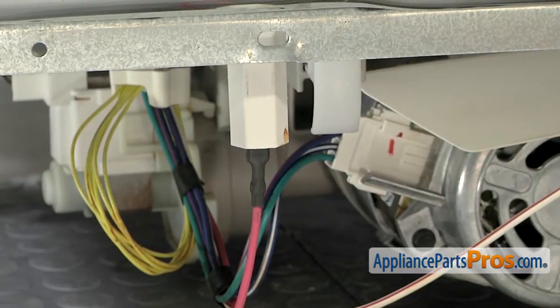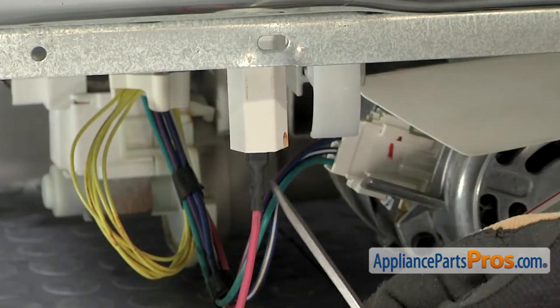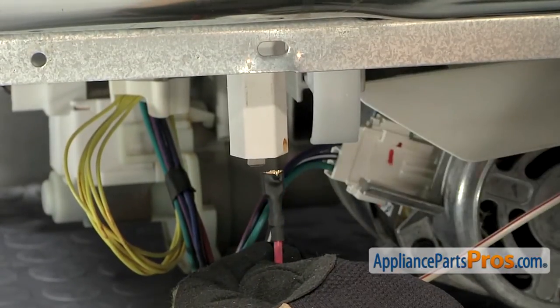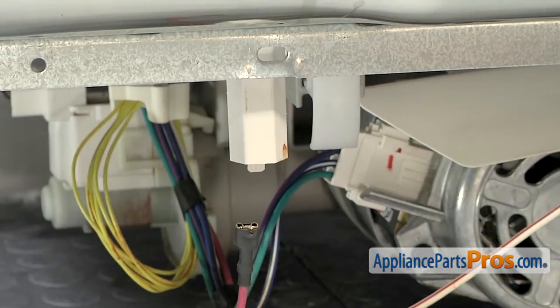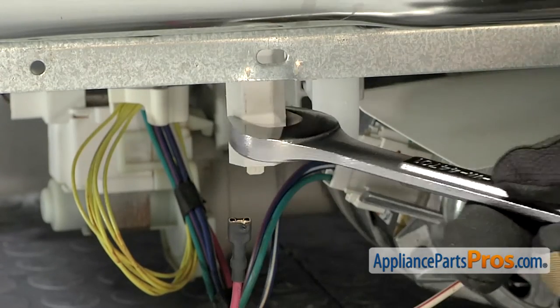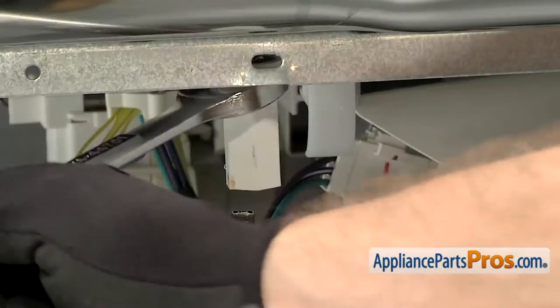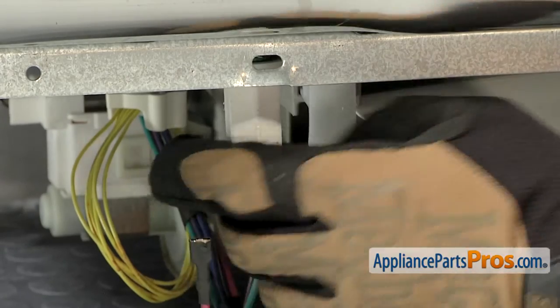In most cases, you'd only be changing this if you're changing the heating element, but we're going to show you how to change it. In order to get the wire off, we have to take a small flathead screwdriver and reach up in here and carefully pop it off. Then we can use our 3/4 inch wrench and take off this plastic nut. Once you have it pretty loose, you can just grab it with your fingers and unscrew it.